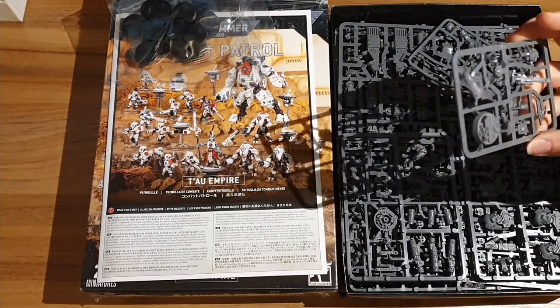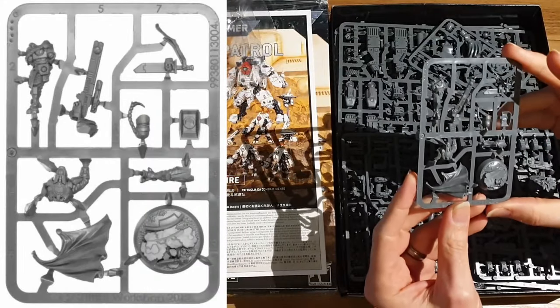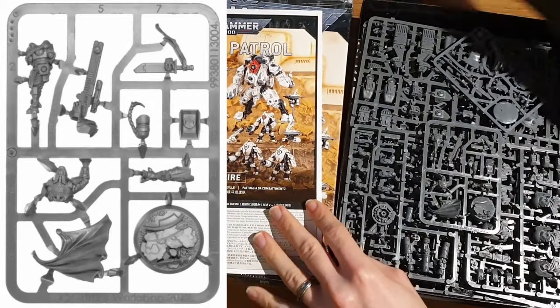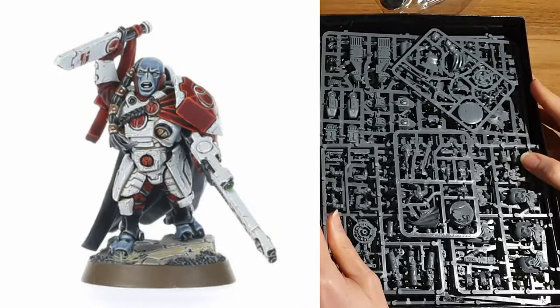So let's get to some sprues. What do we have here? This looks like one of the characters. I'm going to try and remember what the character is called - I can't remember this one. He is the Cadre Fireblade.